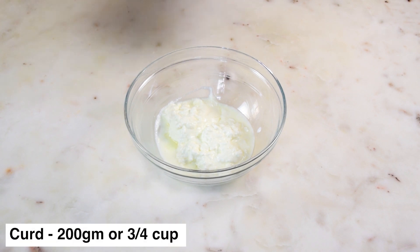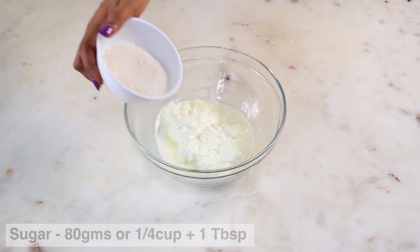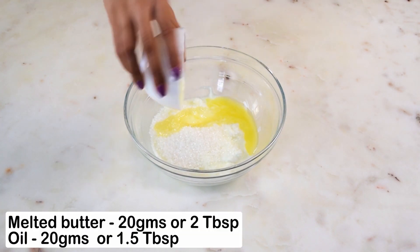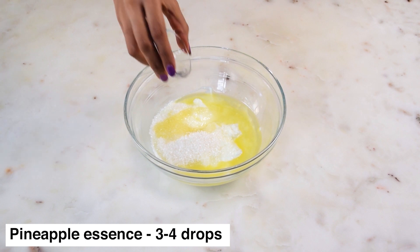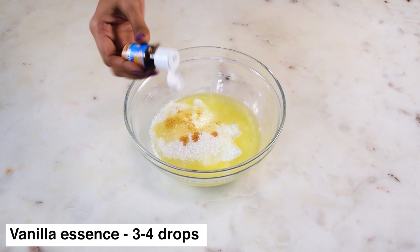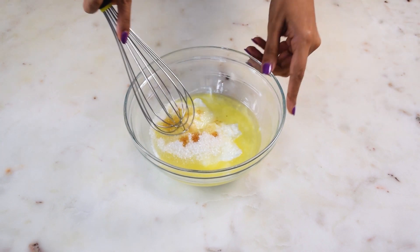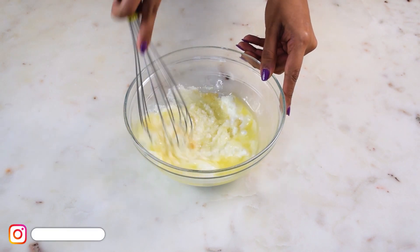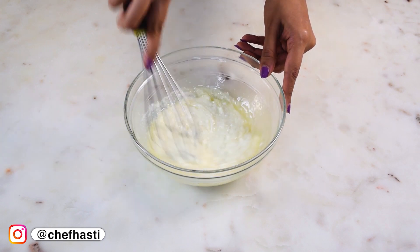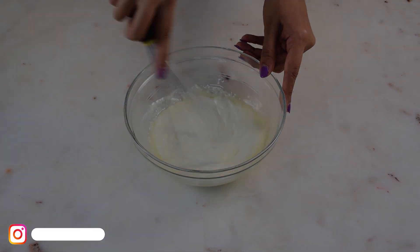To make the sponge, I have taken some curd in this bowl to which I'm going to add sugar, melted butter, some pineapple essence, and a few drops of vanilla essence. I'm just going to whisk all this well till the sugar dissolves. Let it rest for 10 minutes and then we will add the other ingredients.